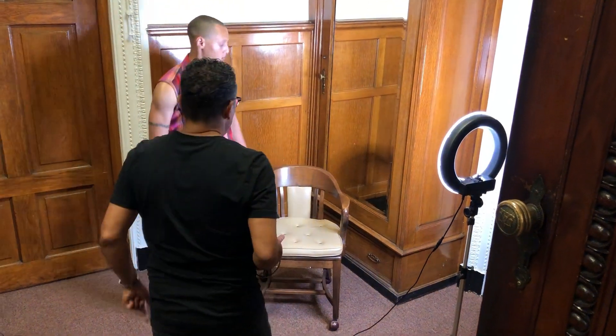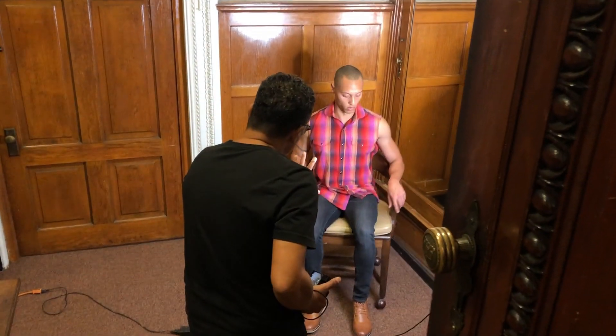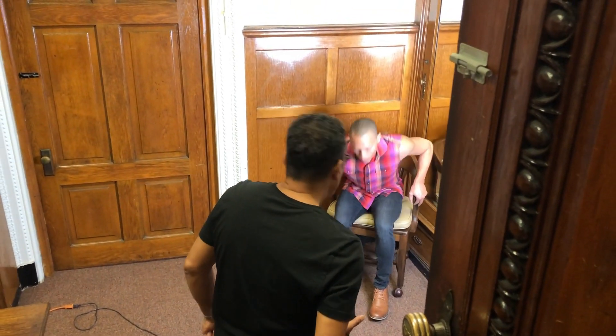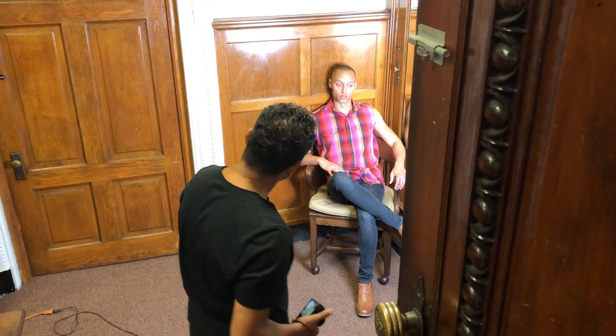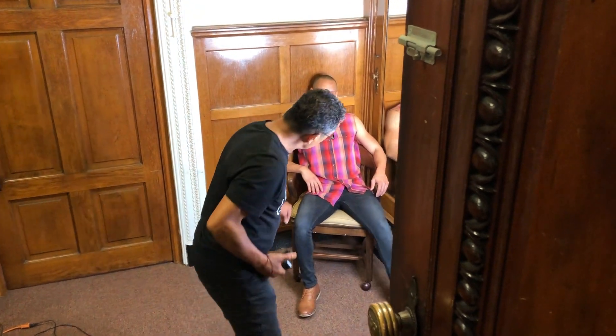Thank you. I think you can move back in the corner. And then just kind of lean your head, like you're just waiting for your phone or something. Don't cross. That's it.